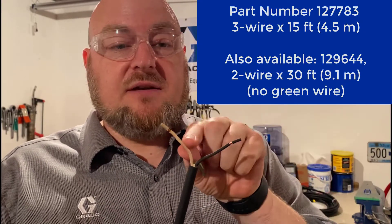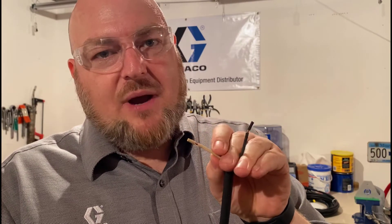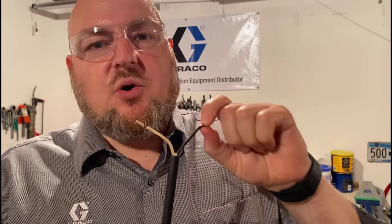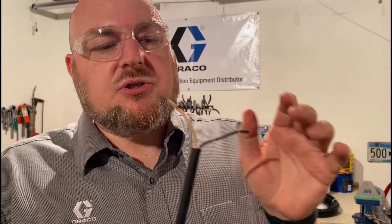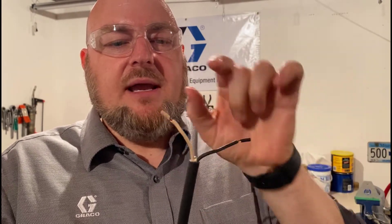People do get confused by the black and white because it looks like AC wiring, where black is the hot wire and white is the neutral. That's not the case here. Black is your frame ground, which means white is your positive voltage. White is the one you hook up to a fuse, and that fuse is typically connected to ignition power. So simply hook up to a frame ground and your fused ignition power.